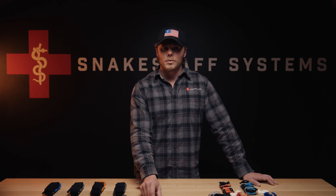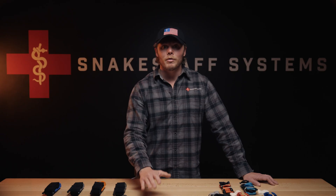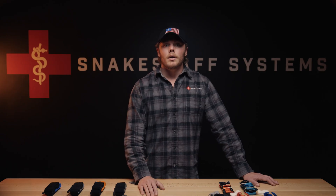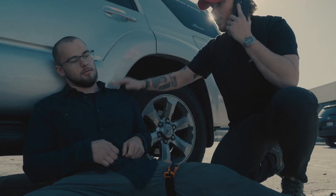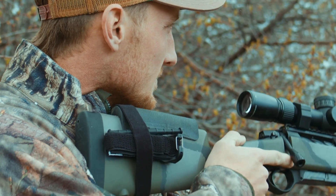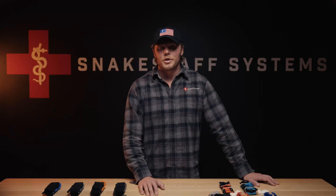A tourniquet stops blood, and with it, oxygen. The longer it stays on, the more tissue you risk losing. Narrower bands concentrate pressure into nerves and muscle. Wider bands spread it out, buying time and comfort if evacuation takes hours. In an urban environment where help is minutes away and time to definitive care is typically less than an hour, a compact one-inch ETQ makes sense. In remote or tactical environments, a wide variant gives you margin. Match your gear to your environment.